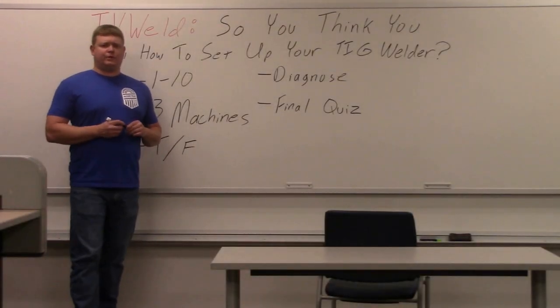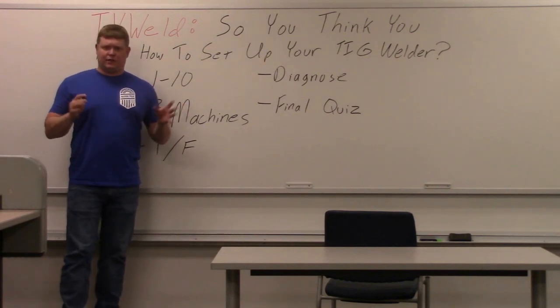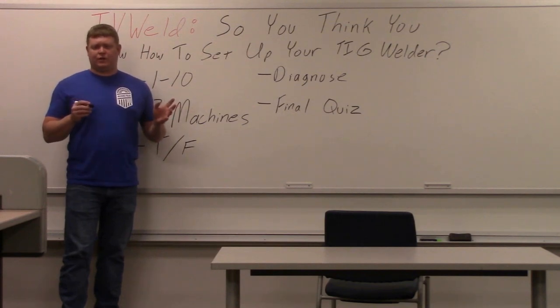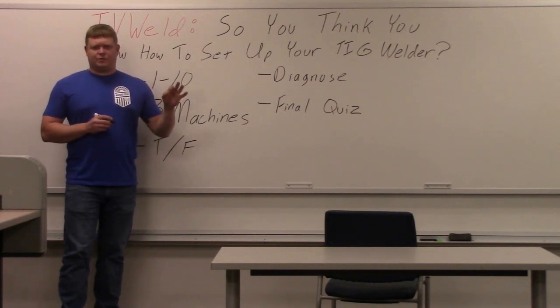This video is going to show you how to properly set up a TIG welder to TIG weld steel, not aluminum. We're going to assume that all of your TIG welders have a foot pedal at this point. Scratch start is kind of a thing in the past — you can do that if that's all you have. But most people actually have a foot pedal, which is one of the major adjustments you have to make on a machine if you're going to TIG weld.